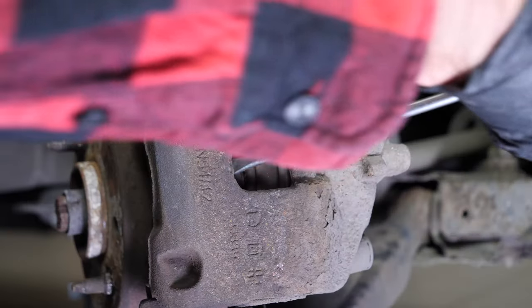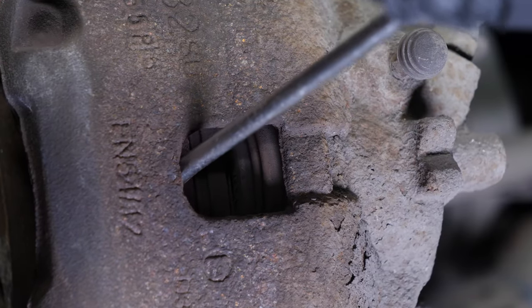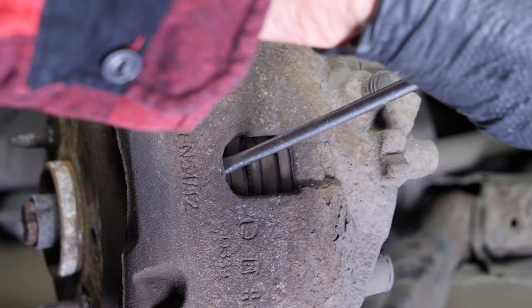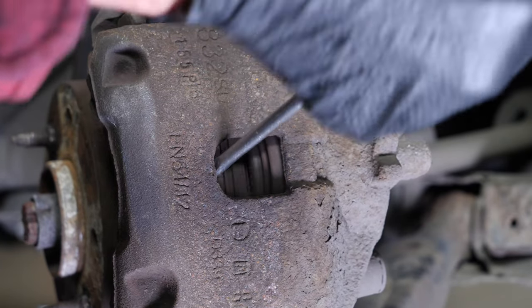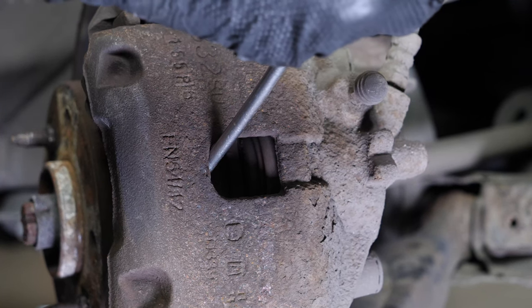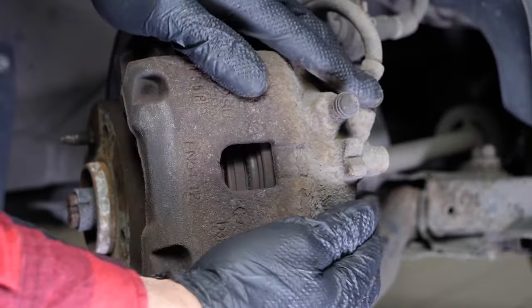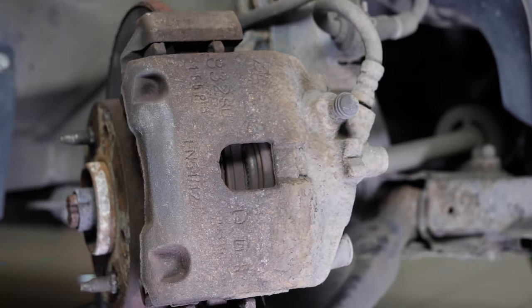Insert a flathead screwdriver to the outer extremity of the oblong hole located on the front of the brake caliper. Lift it off using the screwdriver's lever by pulling it towards you — this will then push the piston in. Don't hesitate to push the screwdriver further in once the space between the pad and the caliper allows. Ensure that you have pushed the piston in as far as possible before moving on to the next operation.